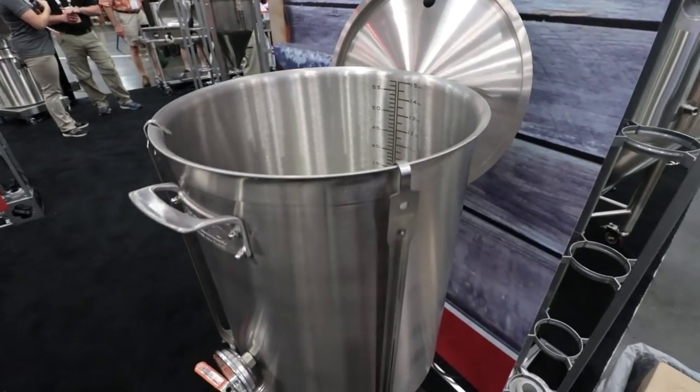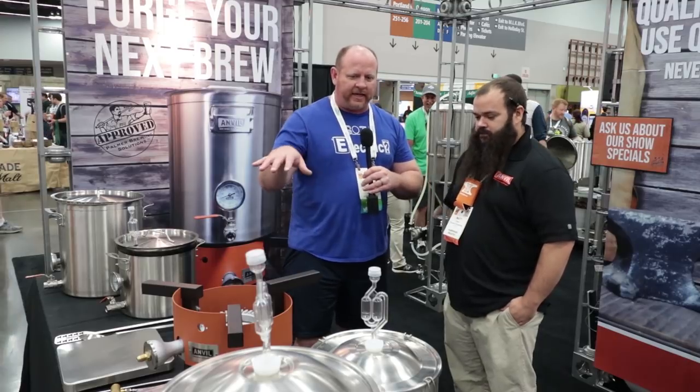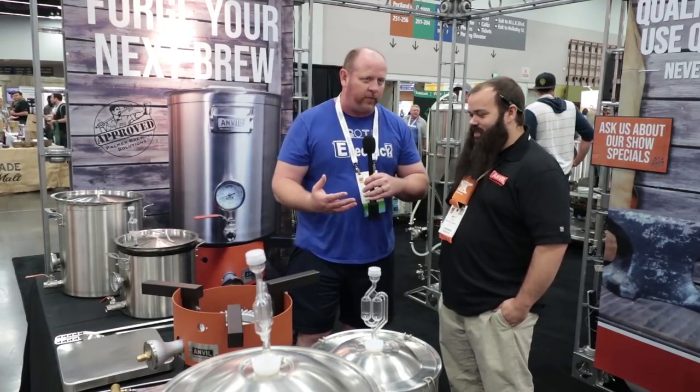I've actually tested out one of the 5 gallon kettles recently on an induction system, which is nice because they are induction capable. I know that a lot of it is gas fired, but it's nice that those kettles are also induction capable. They work really well and they're built like a tank.